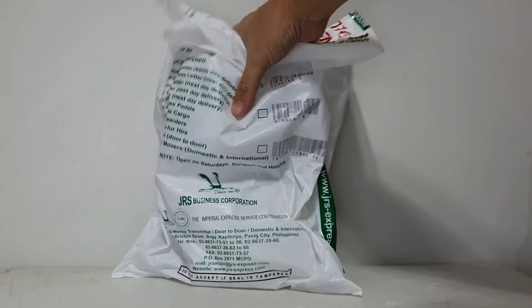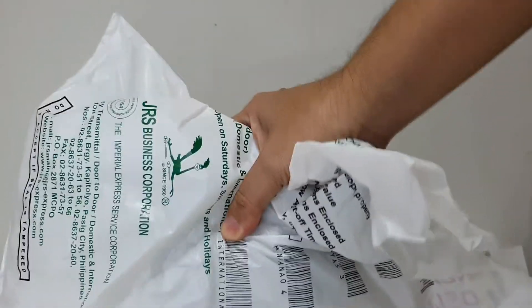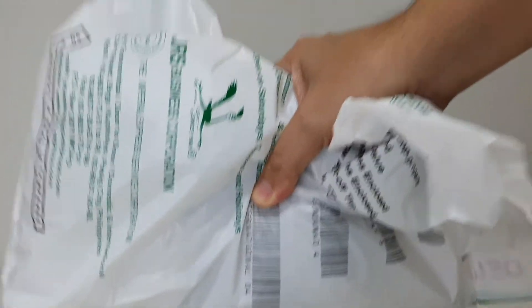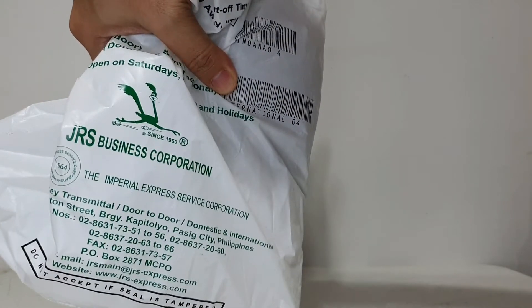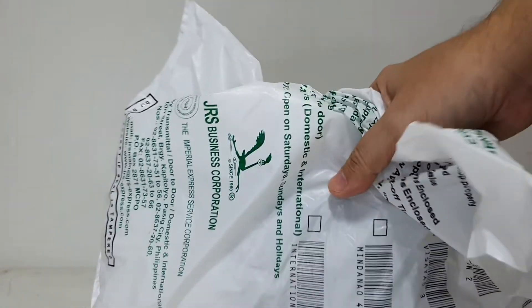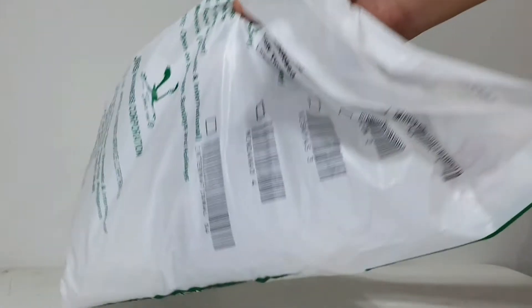So this is the package I received. I was surprised — it came all the way from Nueva Ecija to Metro Manila. It was shipped yesterday and I received it today late afternoon. JRS is the courier service and I think they did okay — got it in quite a short amount of time. No more chit-chat, let's just rip this package open.